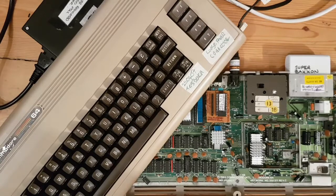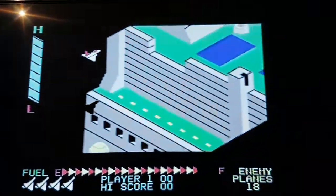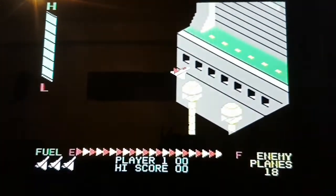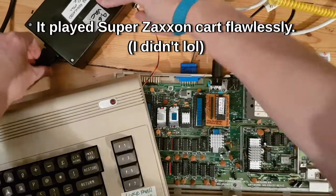Okay, so first up we'll run Super Zaxxon. Joystick, one player. You can see that it appears to be working okay. I'm not going to go too far with it, but there don't appear to be any glitches. So it shows no glitches on the PLA on the Super Zaxxon test.